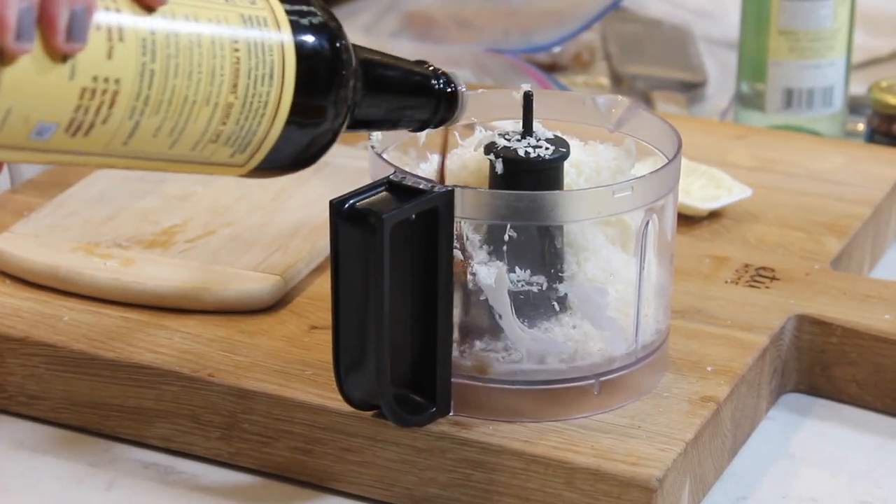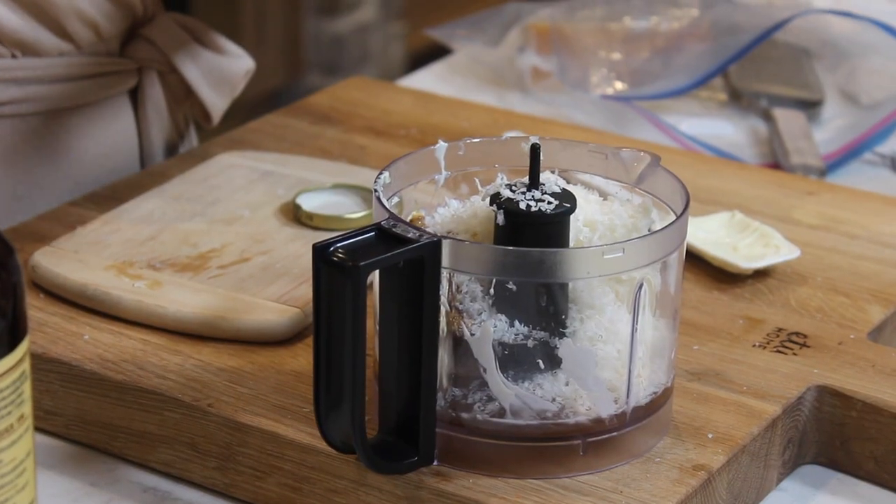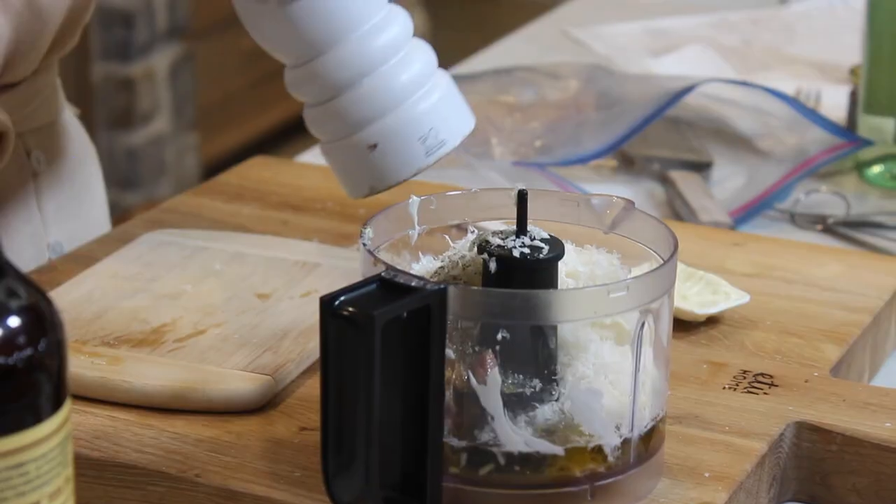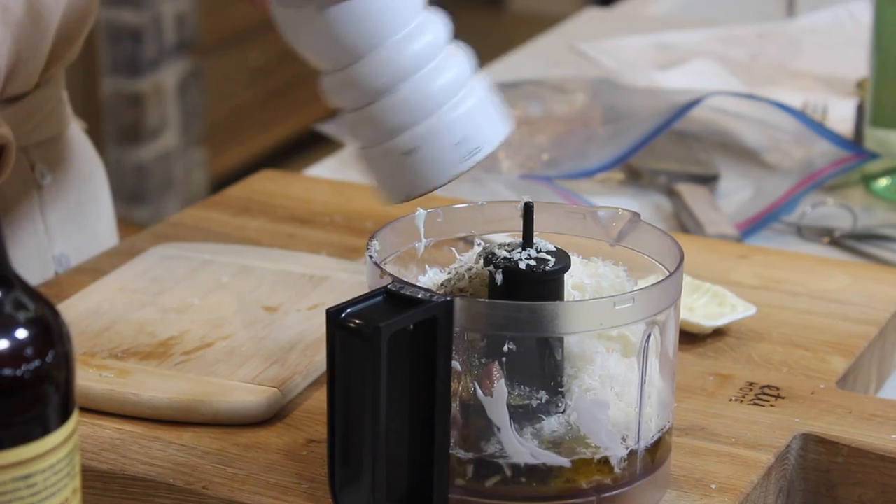Getting back to the Worcestershire — we're going to put a teaspoon in, and I'm going to put a couple of anchovies in here too. If you don't want to do that, just add another teaspoon of Worcestershire. Last but not least, we have a quarter cup of olive oil going in, and lots of freshly cracked black pepper. Now all we have left to do is blend this up.